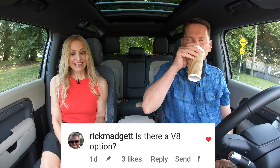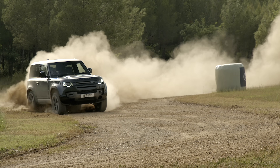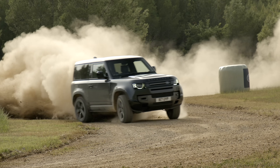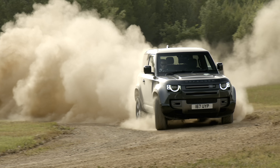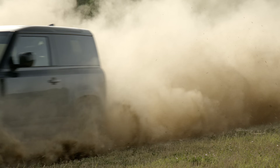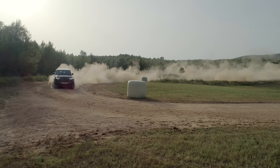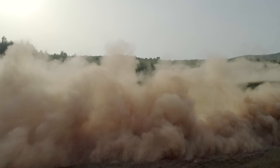Is there a V8 option? There is — it's called the P525, a five-liter V8 with 518 horsepower. It'd be a thirsty one, but it's an iconic engine they've used in the Range Rover as well. It's a great motor, but the inline-six is the future — smaller and more efficient. If you get the V8 in this two-door, it'll cost you over $130,000. A young dentist might afford that — maybe — they might still have some student bills to pay.